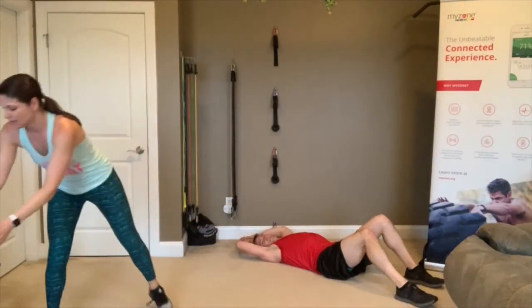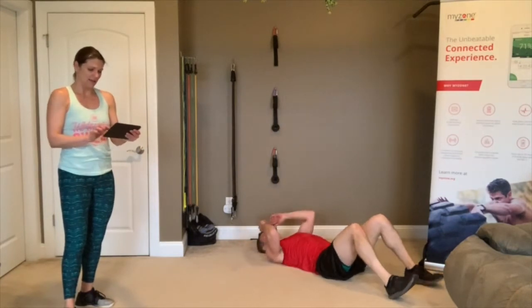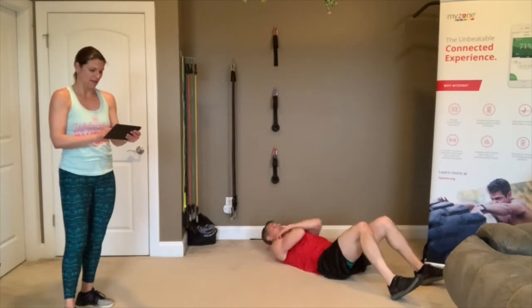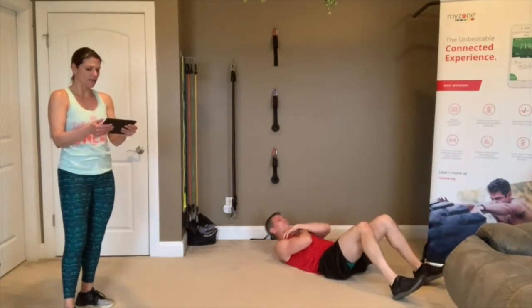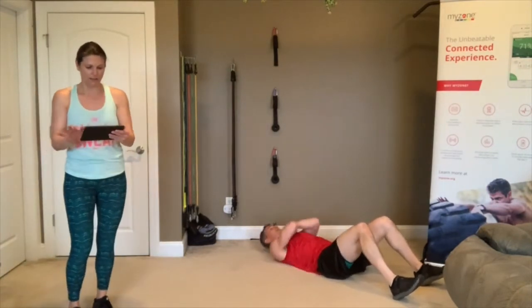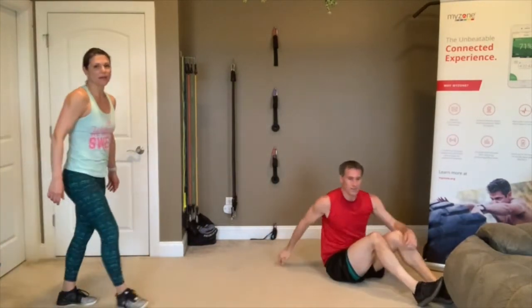One more round of crunches — stay down. 3, 2, 1, go! Ten seconds, go fast. 3, 2, 1 — that's good, Heather, I like your mod. Very good. Back up to the top!